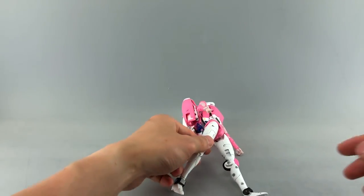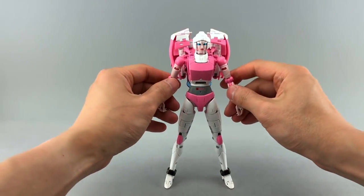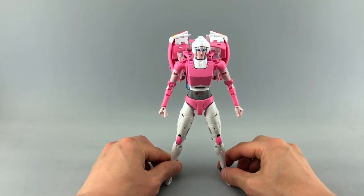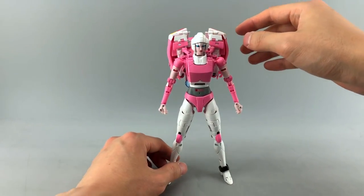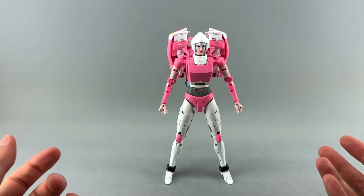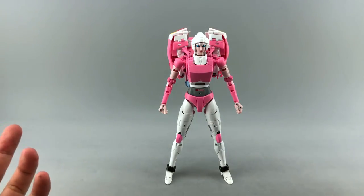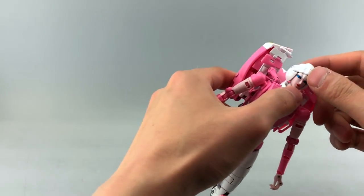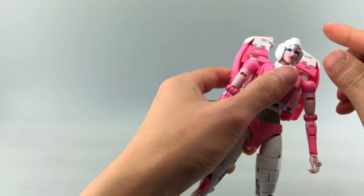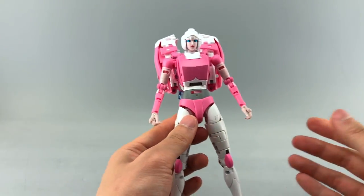I don't know what's going on — maybe a new engineering team or designer — but these latest figures have not been fun. They may look the part to some degree, but I think Fans Toys has gone off the deep end with transformation complexity. A lot of people share that sentiment, which speaks for itself. You'll either like this figure or not. Most people will probably lean toward never transforming it.